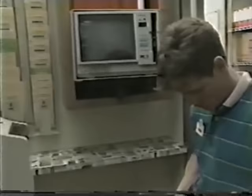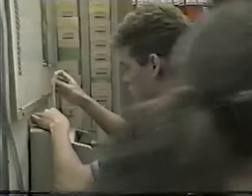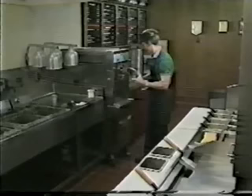Hey Greg, what's up? Not much — Mary's up front, she wants to see you. You need to make sure you season some vegetables and stir them in 15 minutes. Mary, what's up? I'm going to pull you off fries today because I want you to learn grill. Have you clocked in? Yeah. Let's get started.